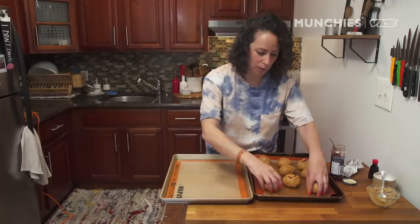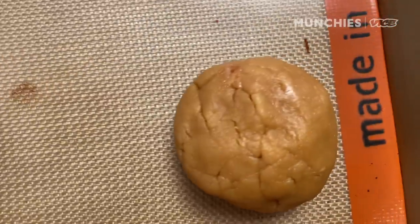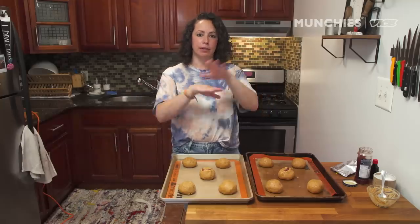We're ready to bake. I made 10, so I'm going to spread these out over two baking sheets. Everyone usually has peanut butter and jelly — this is a great quarantine recipe. Bake them at 375°F, I think it's about 18 minutes. I'm going to rotate them halfway through.